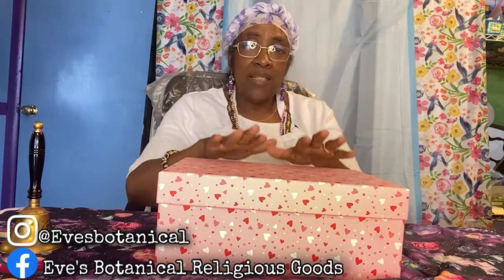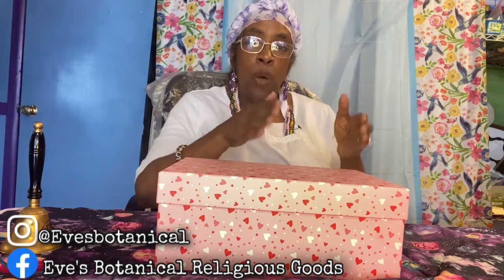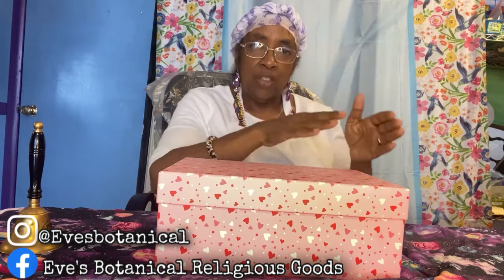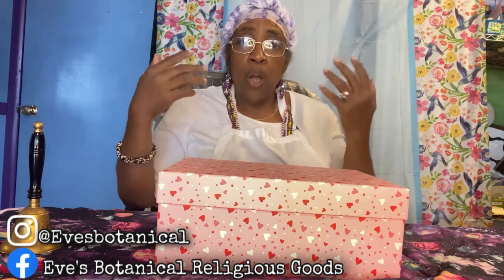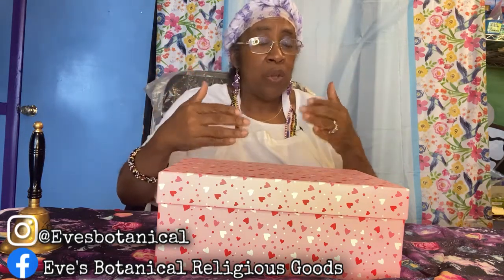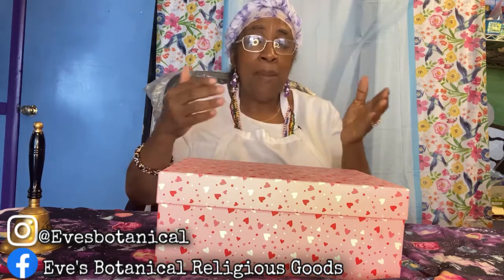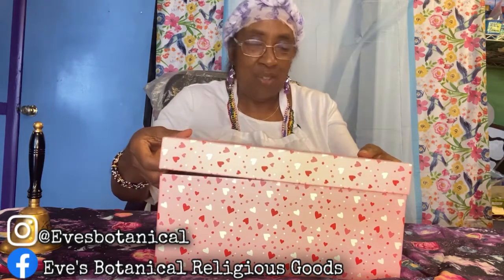The three videos I'm going to be making will each feature a different altar. Video one is an ancestral altar. I'm going to open up the box and show you what I have inside. Of course you can use your own spiritual imagination — you'll see what I use, and you can adapt it or come up with something else. Let's open up the box and get started.